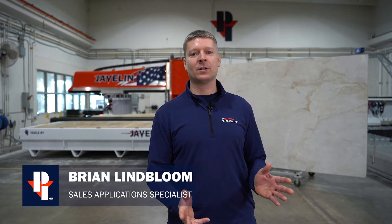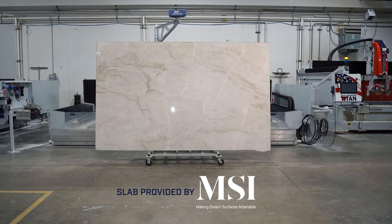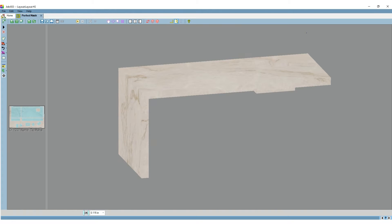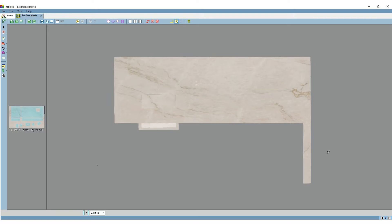Today we have some Taj Mahal Quartzite sponsored from MSI that we're going to be showing in this episode. We'll be cutting an island with one waterfall edge and mitered returns and aprons. We're also going to throw in an integrated mitered sink into the program just for fun. Let's put the Javelin to work.